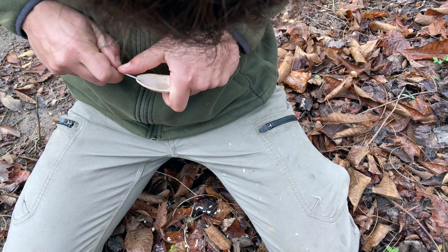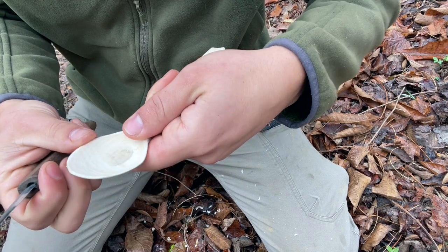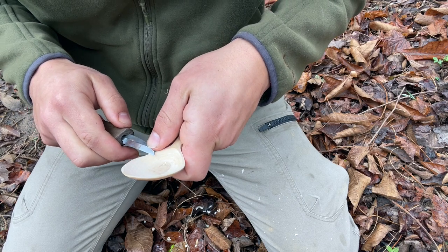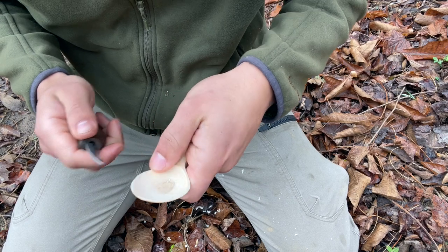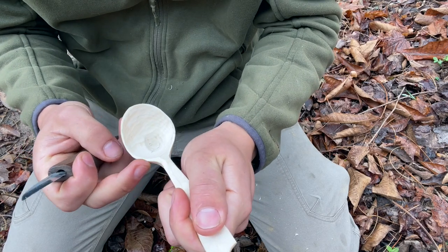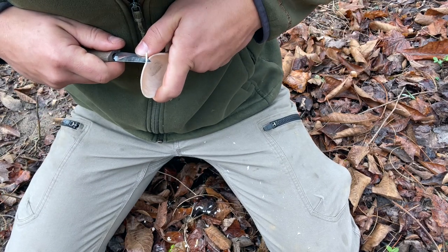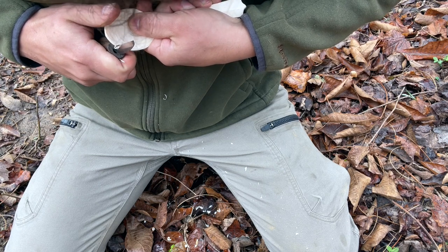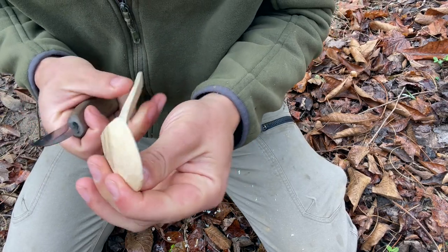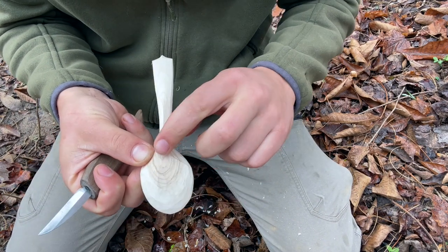Come around the other side. Now that the top side of this rim is where I want it, I'm going to clean up the outside of this bowl. Now the outside of that bowl is about where I want it, so now I'm going to finish up the back side of the bowl. This is where that heartwood came through.